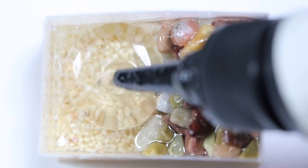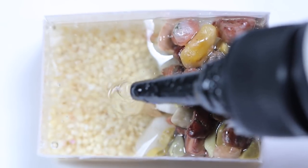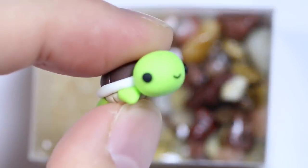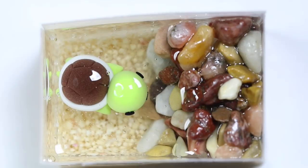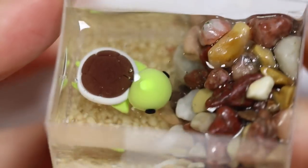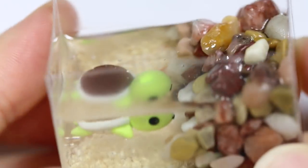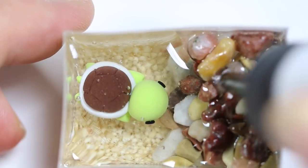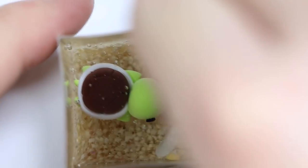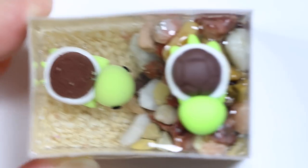Next I'm going to fill up the tank with UV resin to the edge of the rocks and add my smiling turtle into the resin. Then on the pebbles, I'm going to add my sleeping turtle on top, because turtles like to sleep in the sun — so it's kind of like it's sun tanning.